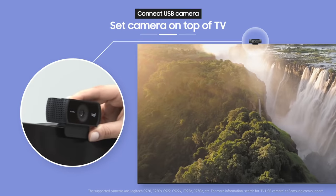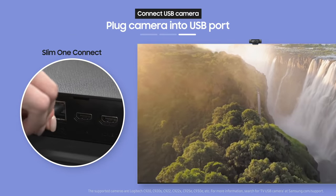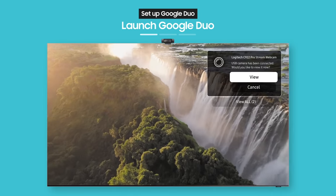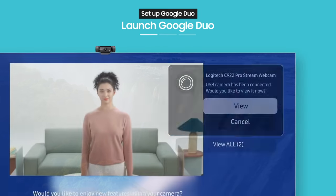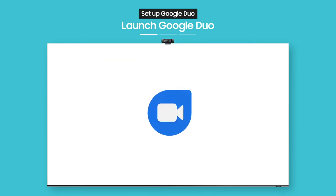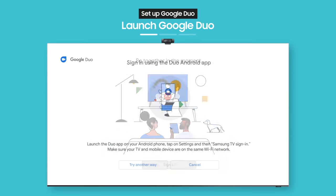Set the camera on top of your TV. On the back of your TV, plug the camera into the USB port. Now, do you see the pop-up at the top right? From there, select View, then select Video Call, and the Google Duo app will launch automatically.